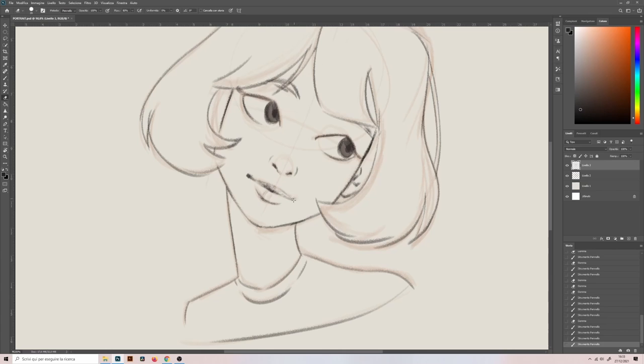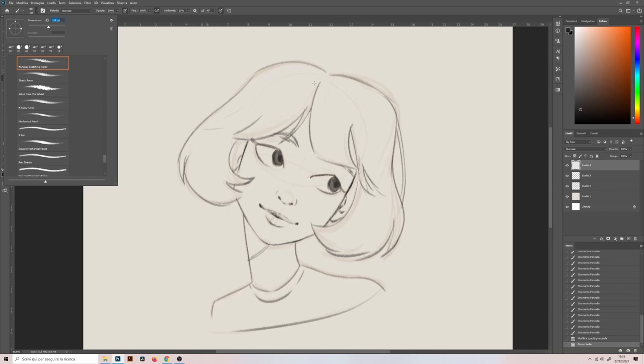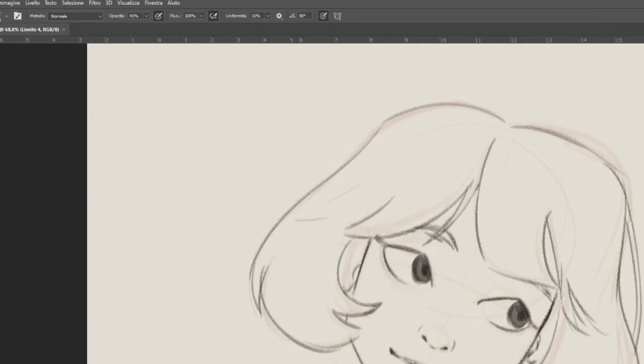I add a new layer to color with graphite. The new layer allows me to erase the color without erasing the drawing. In this phase I keep changing the opacity of the pencil. In this way I can apply more than one layer of color and create intensity where I need.